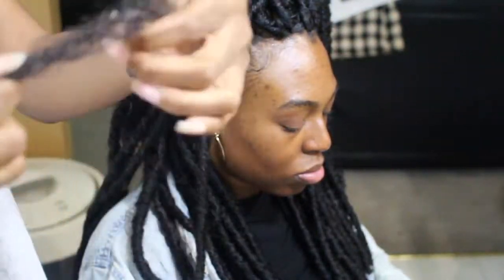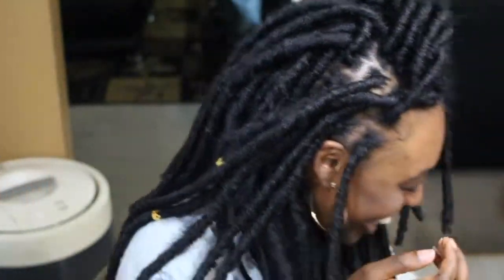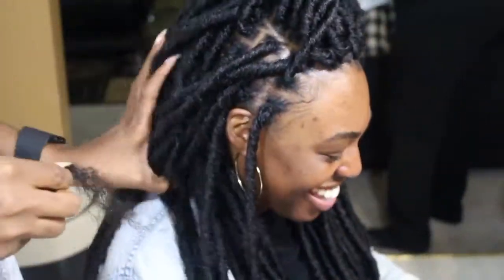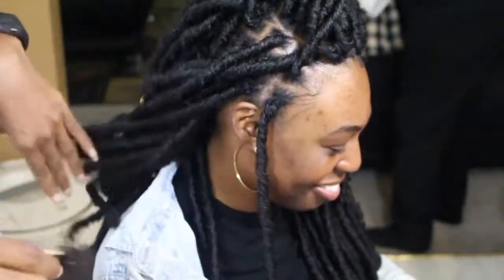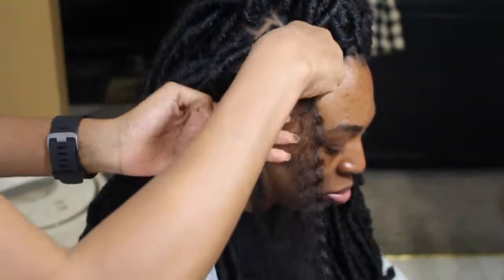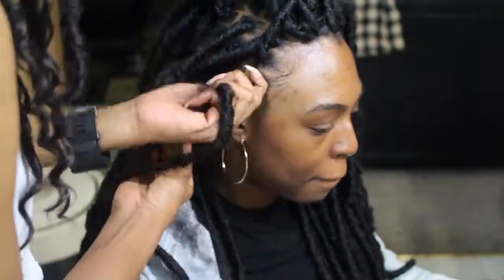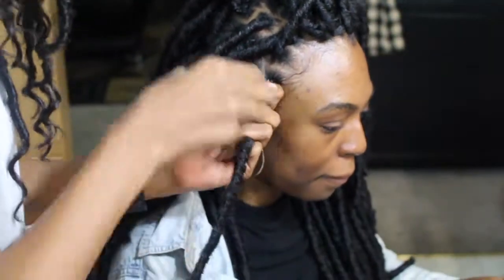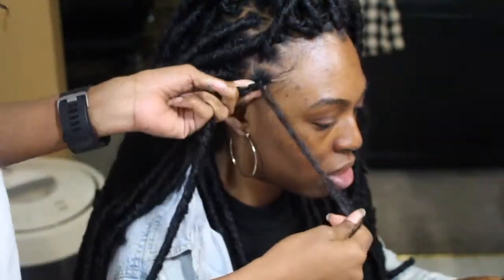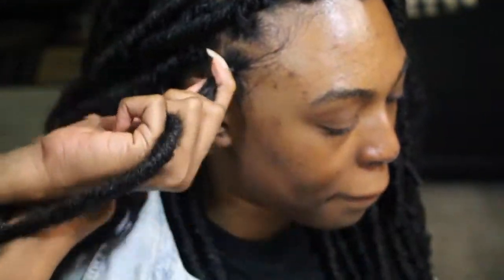Leave a little piece at the bottom and a long piece up top. Go ahead and hold the hair, feather it out, put that end part at the root area, and then wrap it up. This Marley hair is a bit long — it does not need to be this long. You can cut it a lot shorter because you just want to disguise the root area, but just keep wrapping it.